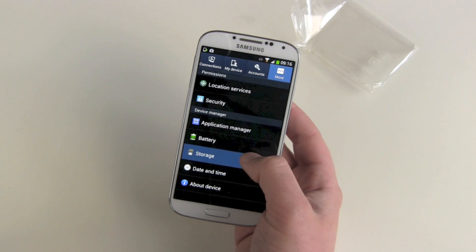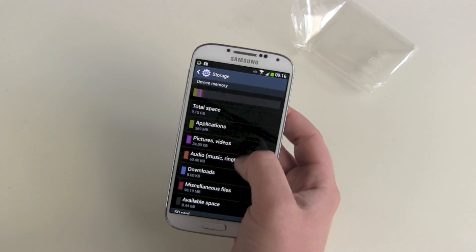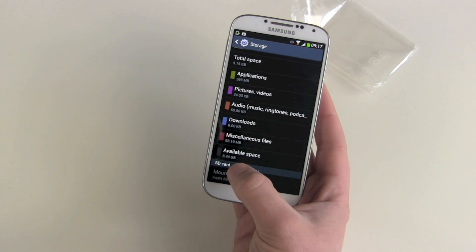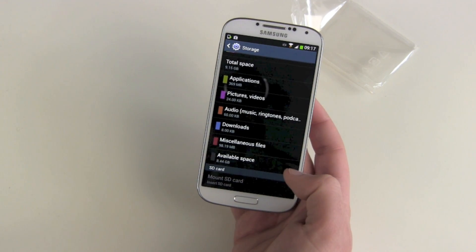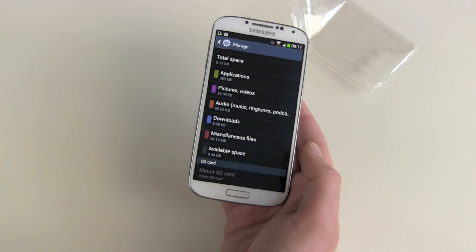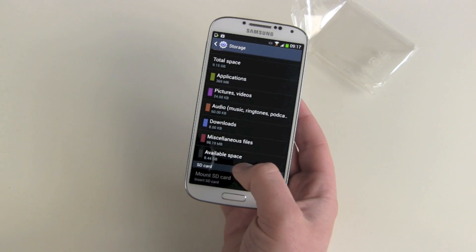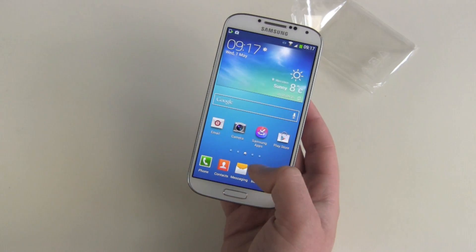And let's check out the storage. We got total space 9.15 gigabytes, and out of the box there are only 8.44 gigabytes available. This is really low for a 16 gigabyte smartphone. Of course, I know you only get 14.6 gigabytes formatted, but 8.44 — this is really, really not much.